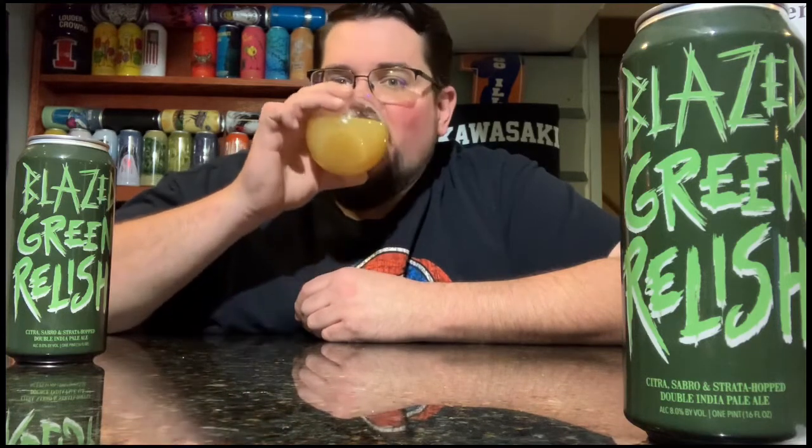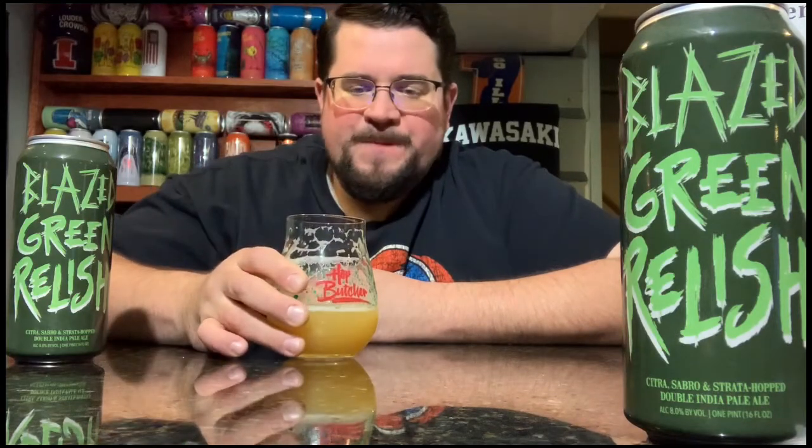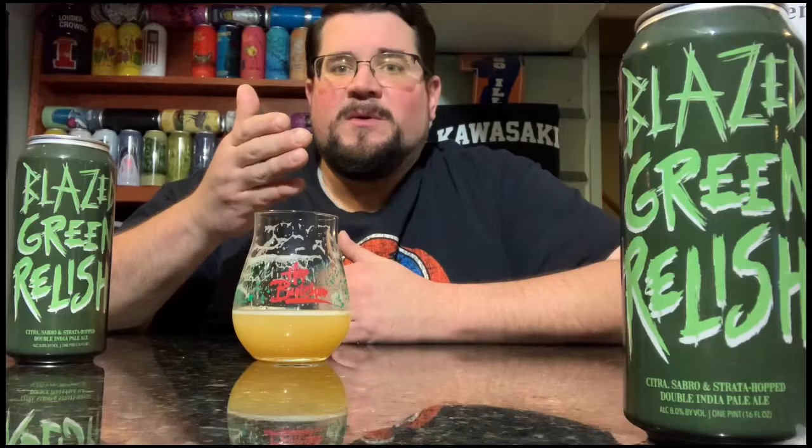I already chased it. Am I going to bring this to Pound Town? Is this one going to end up on the wall? This is a delicious beer. Light for an 8.0, this is a good beer, this is a great beer. That was a little green, green gas from home — from '69, The Grateful Dead. We got a little green, green blaze green relish there. That's a cover — it's not an original Grateful Dead song.